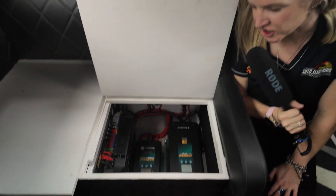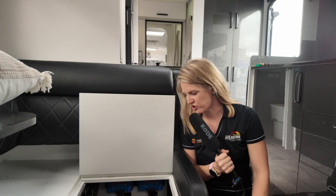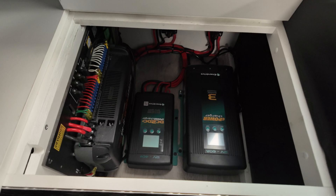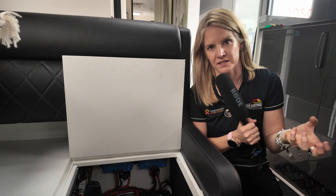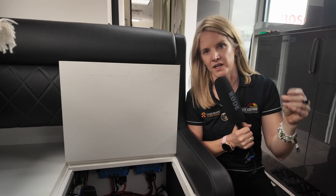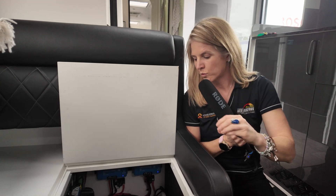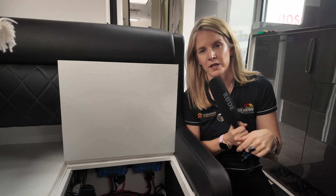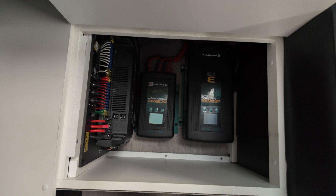So how are we going to charge our batteries? We have got three ways to charge them. We have got the DC to DC charger, which takes charge from your car's alternator while you drive and recharges your batteries. There's an Anderson plug on the drawbar of the caravan and an Anderson plug on your car — connect them up and the car charges the batteries in the caravan. We wire up this DC to DC charger to also have an extra solar input when you're stationary, which I'll explain in a little bit. So that's your first way to charge.